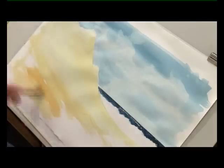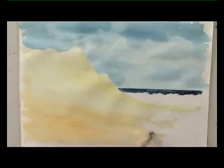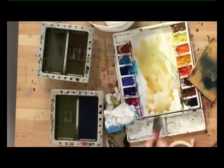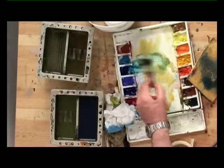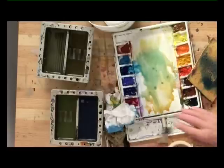I'm painting these sand dunes as though there's no shadow anywhere at the moment, because the shadows are going to be laid on afterwards. We'll mix a little bit of phthalo blue with that, and just put a little bit of wet sand — because sand is a little darker when it gets wet.